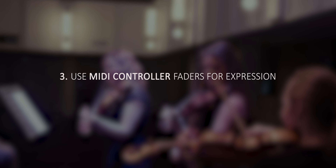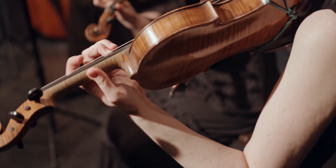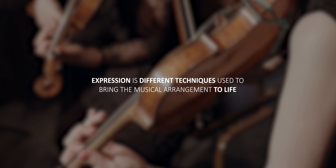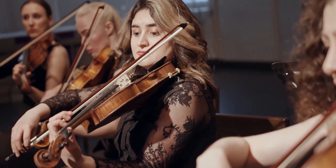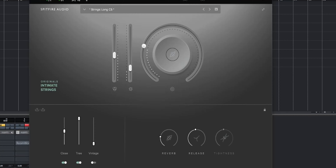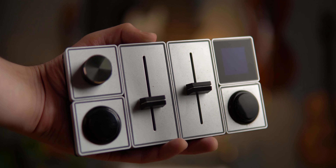We have separated the instruments and positioned them accordingly. Now it's time to make them sound like they're being played by a real human being. Step number three: use MIDI controller faders for expression. Expression refers to different techniques used to bring the musical arrangement to life — for example, vibrato is a common way for string instruments and vocals to add expression. We can do this with MIDI control faders. If you have faders on your MIDI keyboard, great! If not, I recommend checking out the ones I'm using, called Palette Gear — I'll link to them in the description.